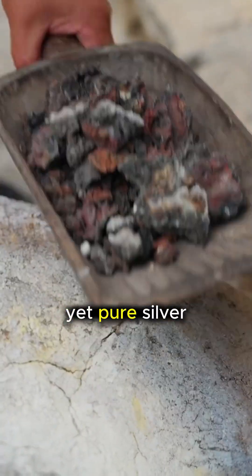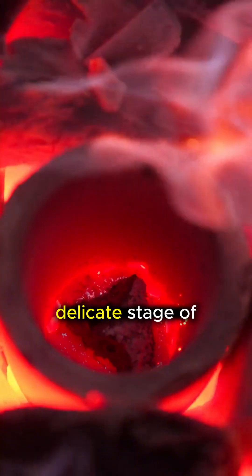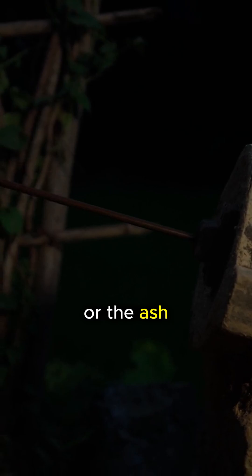However, this is not yet pure silver. It is a lead-silver alloy that requires one final, delicate stage of refinement. This step is known as cupellation, or the ash-blowing method.